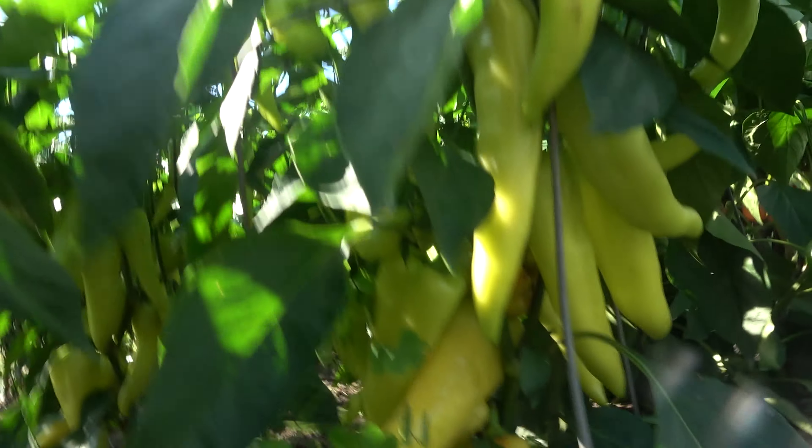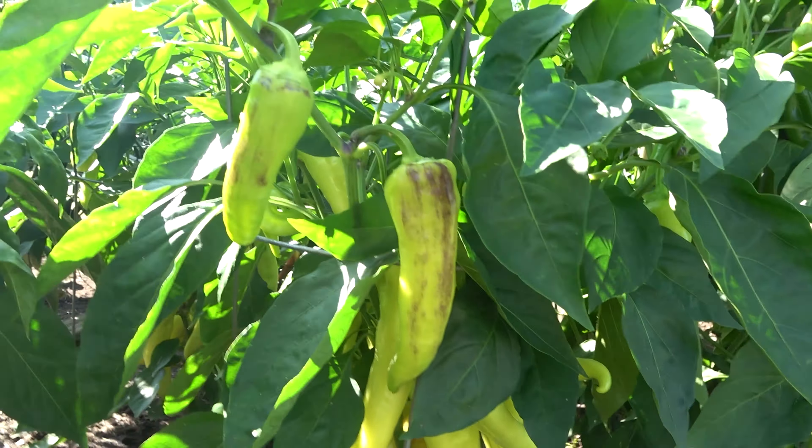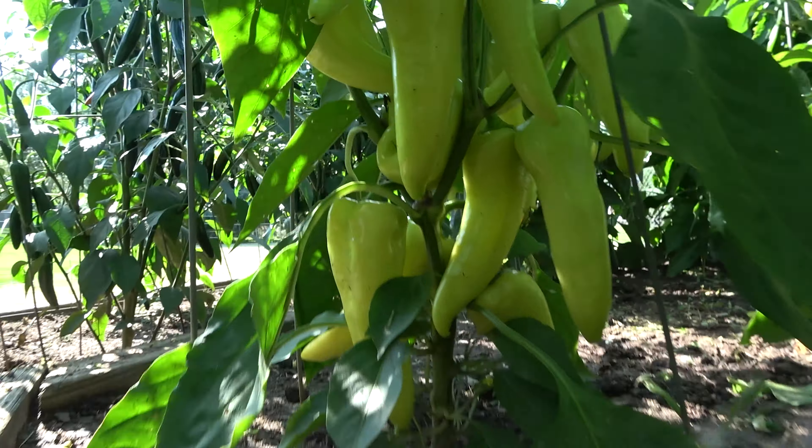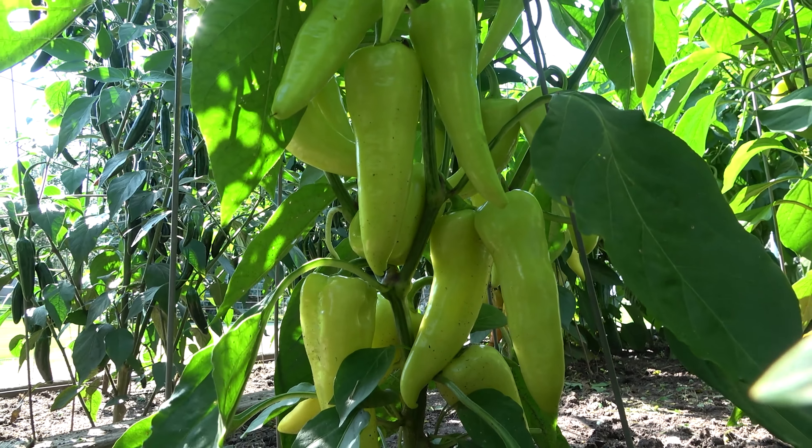Here's a bunch of banana peppers. I see that I missed an oxalis weed there. They too should be harvested before they turn red, just like the serranos and jalapenos should be. Banana peppers can be pretty hot.